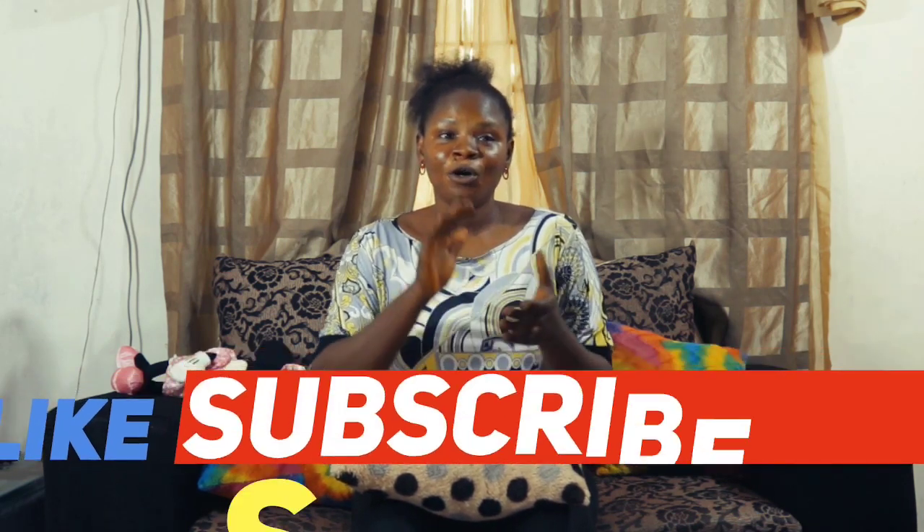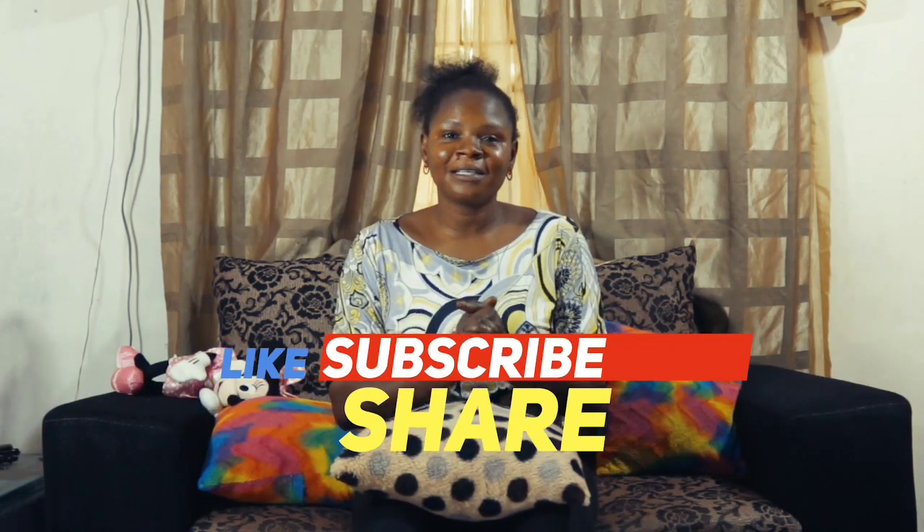Before we go into today's video, I really want to appreciate you guys for liking and watching my videos and for subscribing. Thank you guys, I love you so much. Everyone is saying hello to you guys — who is this?